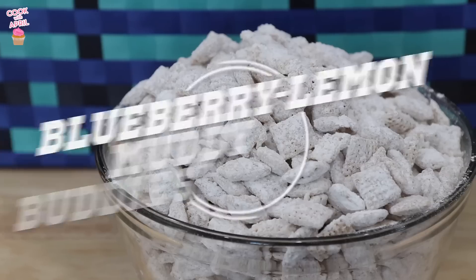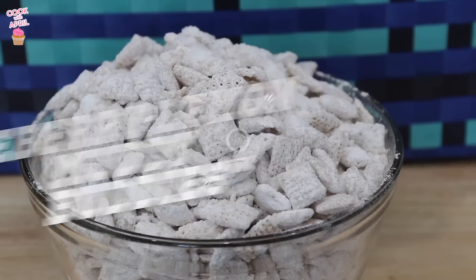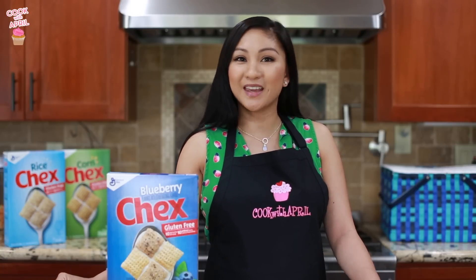The first recipe I'm going to make will be the Blueberry Lemon Muddy Buddies. This one is the sweeter of the two and it's very quick to make and perfect to grab and go for the kids.